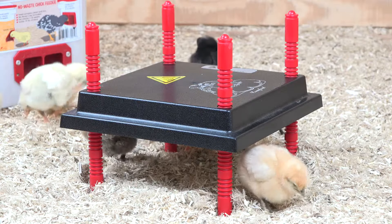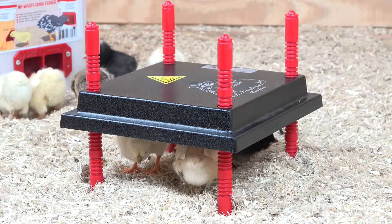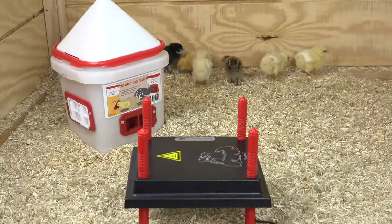Here's a quick shot of some baby chicks. These chicks are about six or seven days old. You can see their wing feathers just started to grow, and you can see where the height is there.